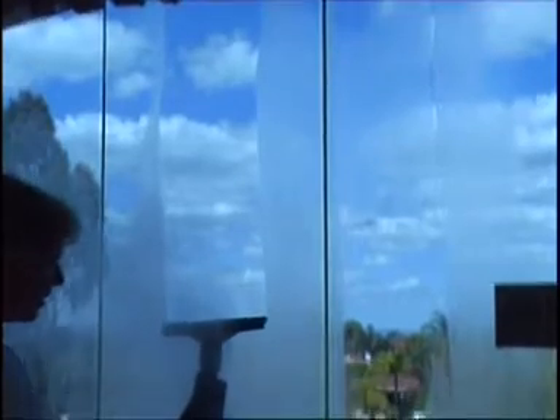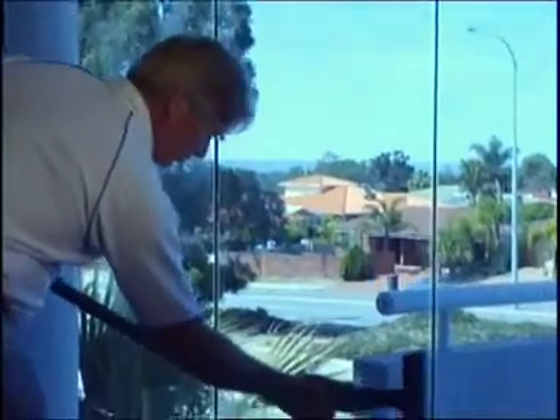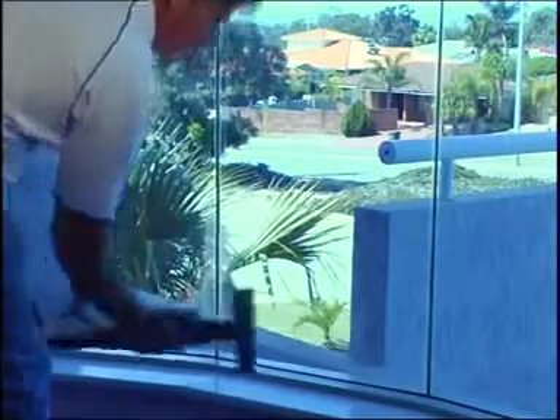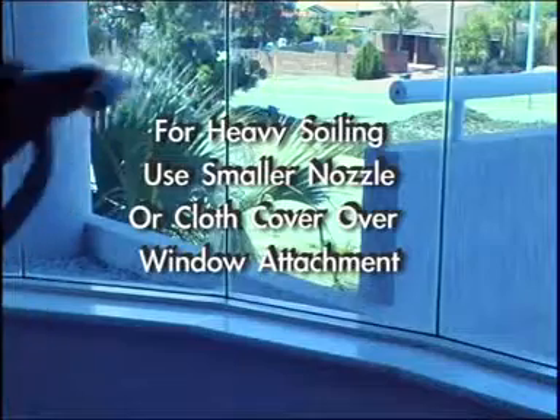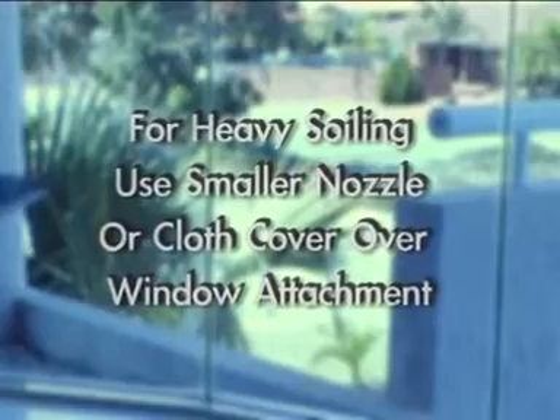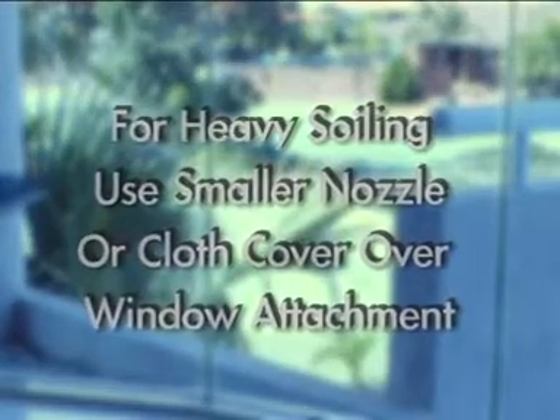It pays to carry a chamois while you do the glass to wipe any small drips that may escape. Always start at the top and pull down vertically to the point where the head comes away from the surface, then move to the end of the glass. Come back and clean the lower section by moving horizontally across the glass. If there is a build-up of old chemical cleaners or heavy soiling, swap to the smaller nozzle or use a cloth cover over the window cleaning attachment and give the surface an intense clean prior to using the window cleaning head — this will ensure streak-free cleaning.